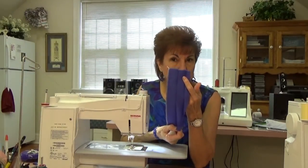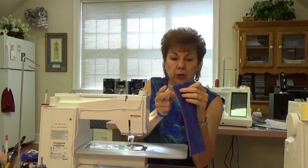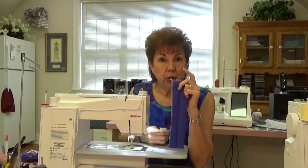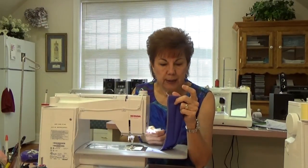You cut your waistband three and a quarter inches, although I do mine three and three-eighths because I serge the edge and I always cut off a little bit. So I do mine three and three-eighths. Cut it three and a quarter or three and three-eighths like I do.